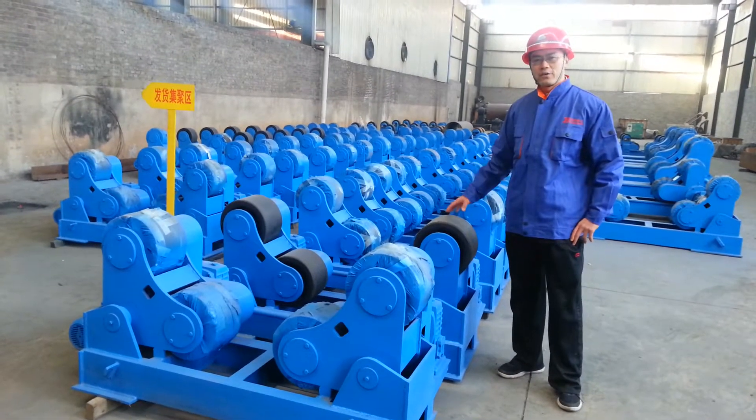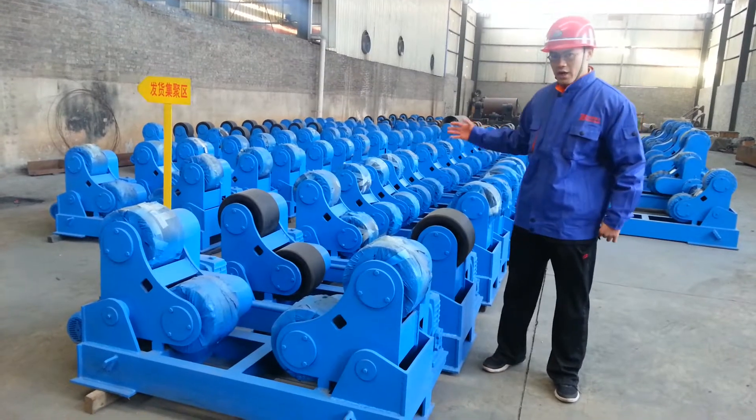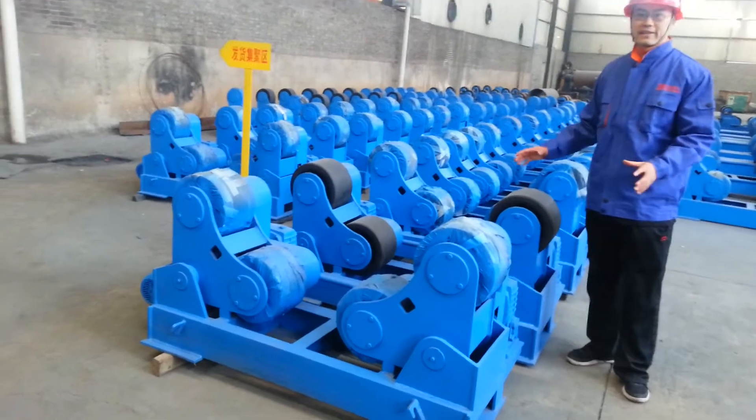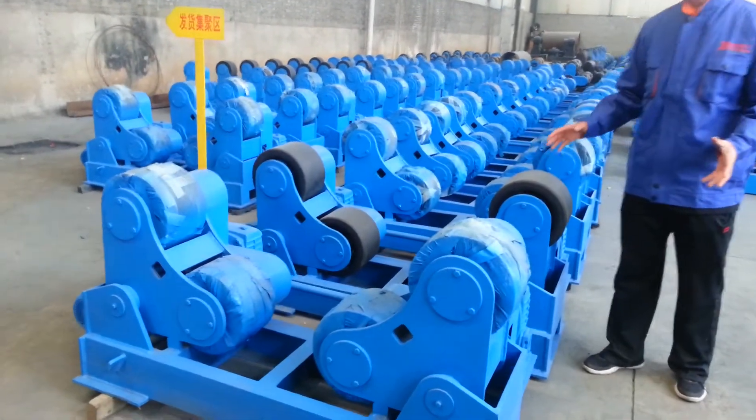Hi, I'm Bobby from Porta Welding and Cutting Complex. This is our stock warehouse. This one is for the 20-ton welding rotator.